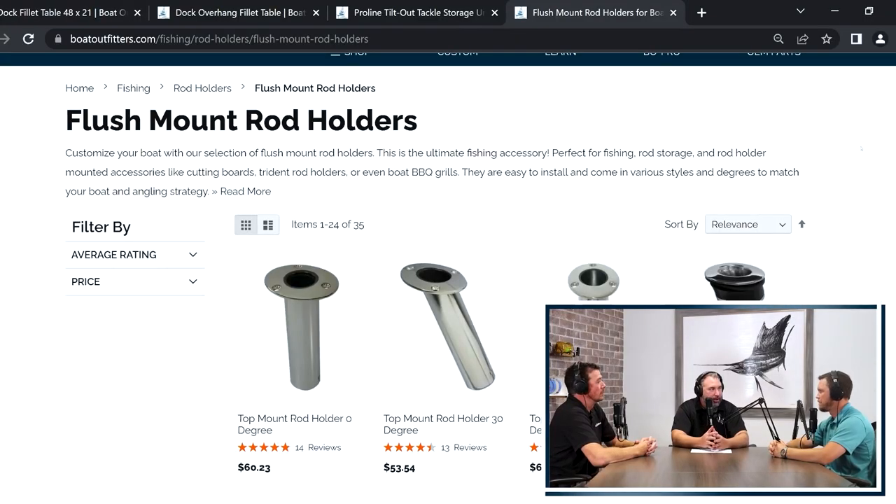A lot of people feel like we can never have enough rod holders on the boats. Can you give any advice to people looking to add more rod holders? The question comes up: what angle do I use and why? Why do I pick a zero versus a 15 versus a 30?